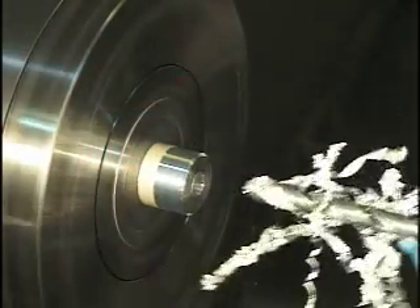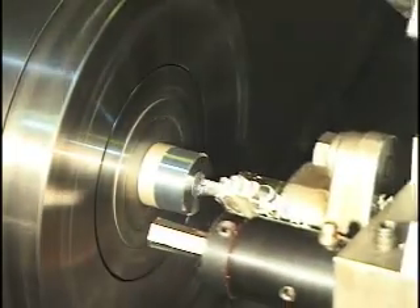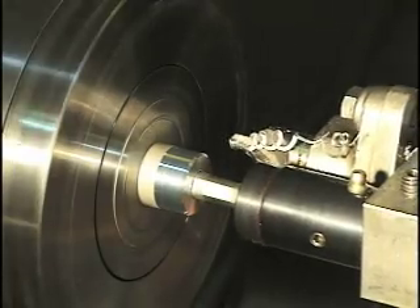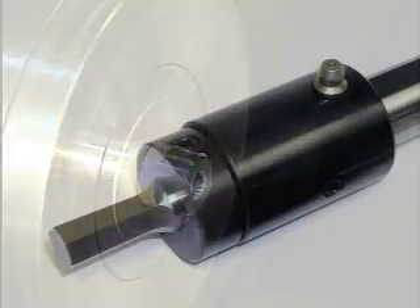Rotary broaching, also called hex broaching or wobble broaching, uses a precision tool to produce an internal form inside a pre-drilled hole or an external form on the outer diameter of a machining part. In this video,